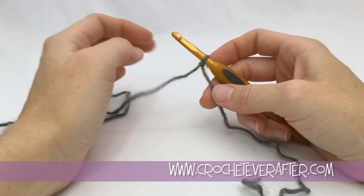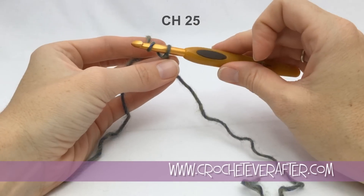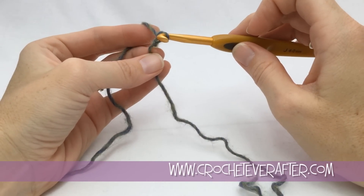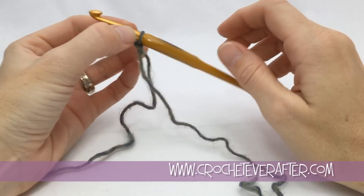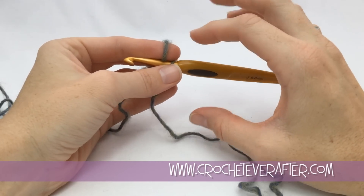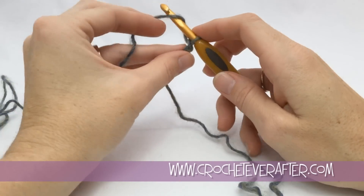The first thing we're going to do is chain 25. To chain, you always take your yarn that's attached to the ball and bring it from back to front — it's like a big clockwise motion around your hook. The easiest way to pull through the loop on your hook: if you just start pulling with your hook you're going to get caught, so turn your hook straight down and pull through. Then after you make that chain, push your hook so your loop is on the shaft, which is the main part — that's the millimeter measurement on your hook.